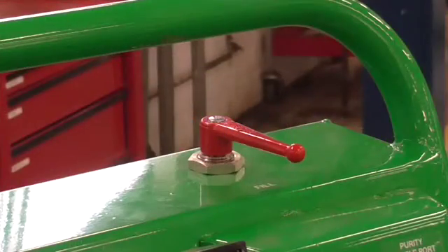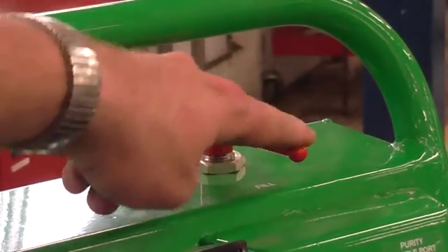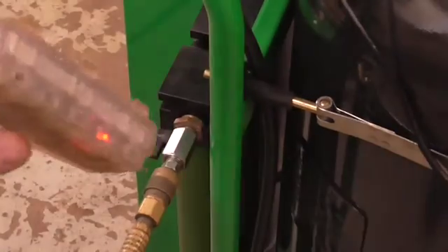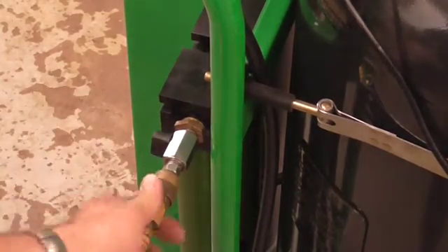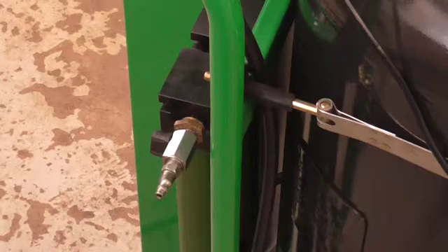When we're all finished, make sure that we turn the lever from fill to stop. We want to unplug the machine, make sure that the valve for the air is shut off, and remove the air hose. Now wrap up the hoses and put everything away.